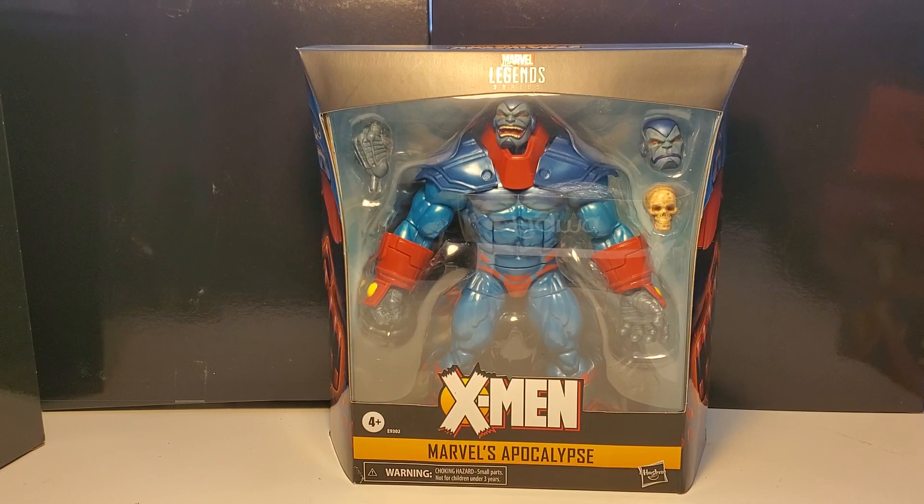Professor Xavier's son, Legion, goes back to the past to kill Magneto, to erase all the horrible things that he's done. Xavier leaps in the way, gets killed by Legion, creating an entirely new alternate reality where Apocalypse takes over.